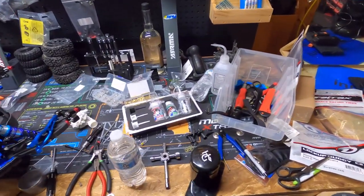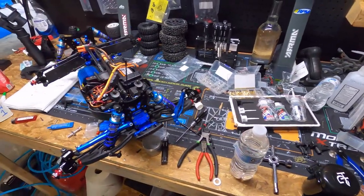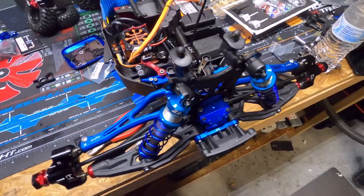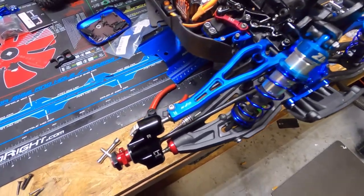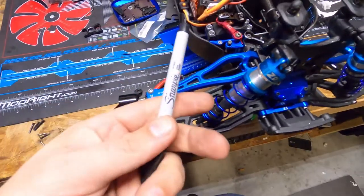Who else's workshop or table looks like this? Anybody else, or is it just me — you end up with crap just everywhere? Real quick, how do you properly align your front end? Okay, it's real easy. Get a marker — that's all you need — or something straight.